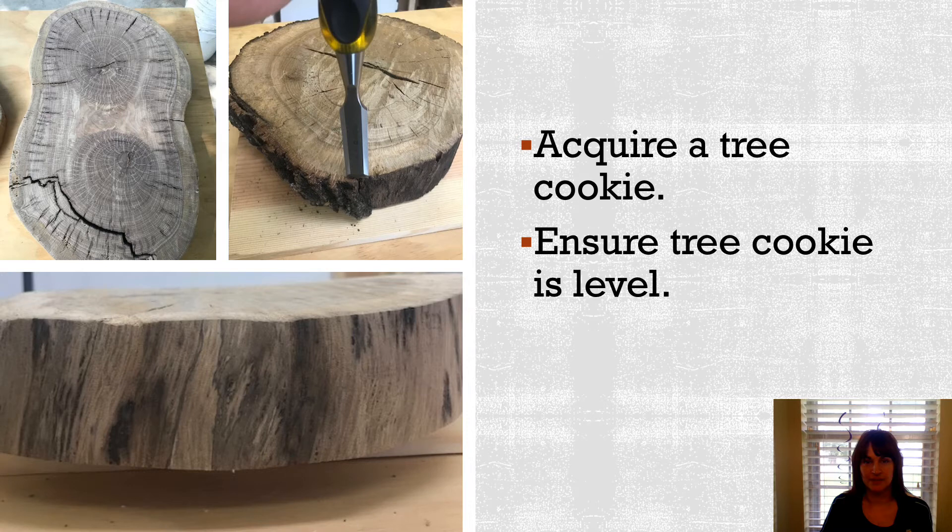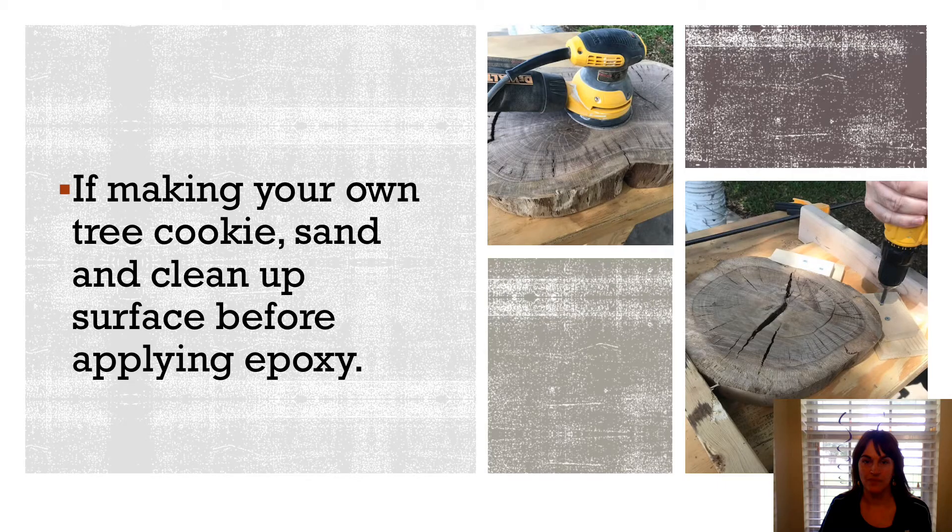The first thing you're going to need to do is acquire a tree cookie. You can slice the tree into sections yourself and, as you'll notice, it's not going to be very level. Or, you can purchase these already online and they will be leveled. Once your tree cookie is good and level, you're going to want to sand it down to make it really smooth and clean it up before applying any epoxy.